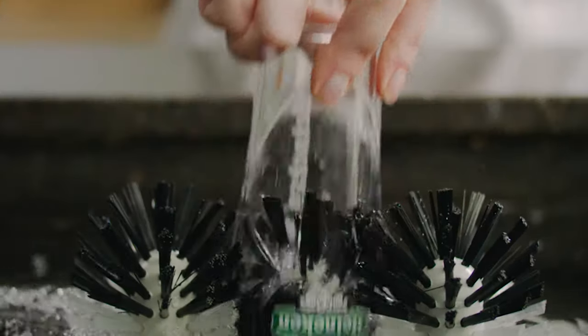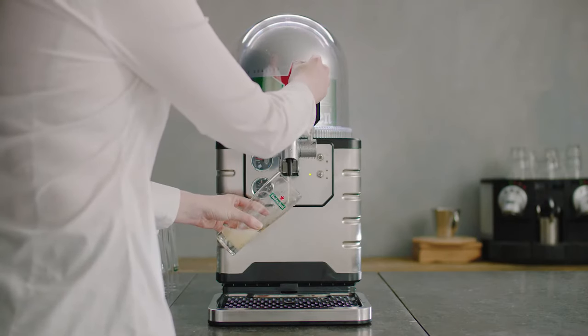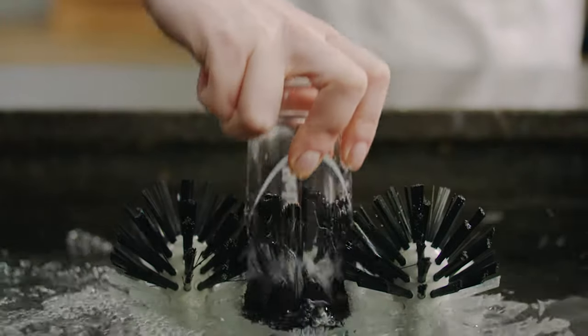Take a new glass and rinse it thoroughly. If this is a new keg, pour a little beer into the glass. Throw the foam away and rinse the glass again. We have to start afresh.